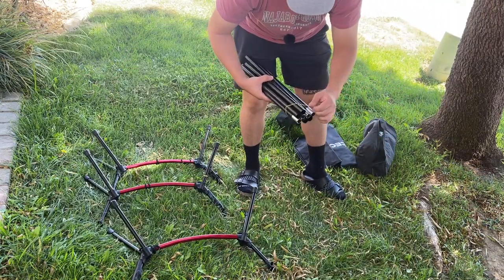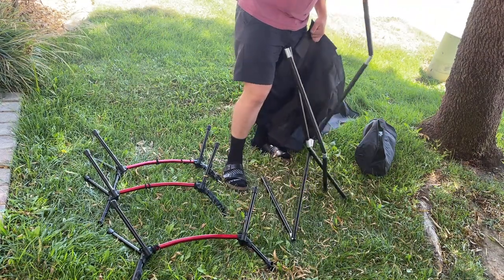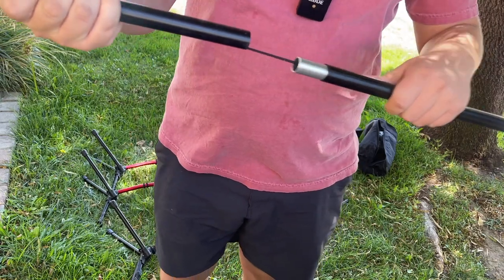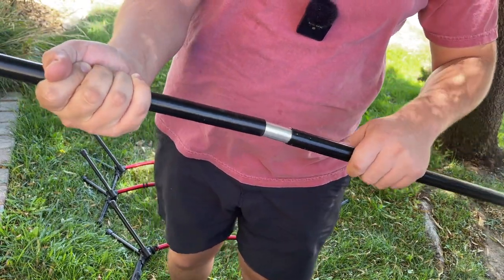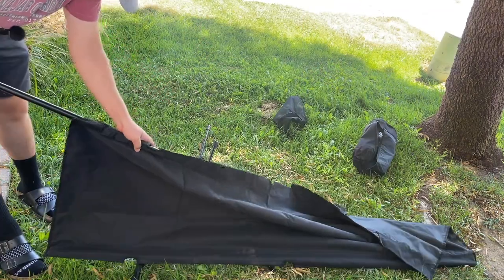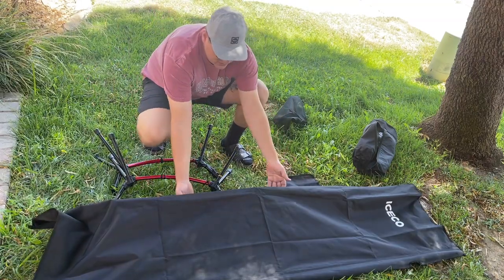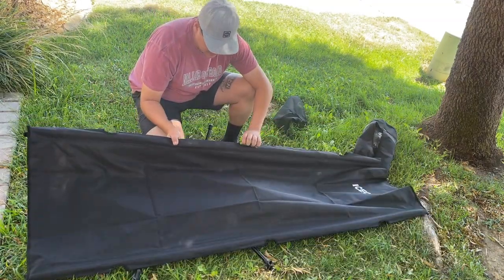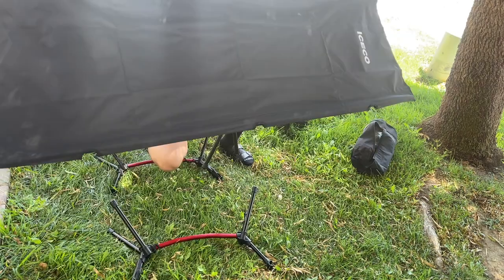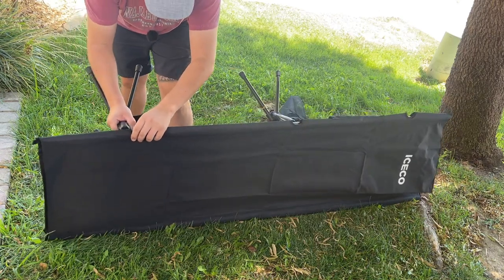Now we're going to take the longer sticks — I assume they go onto this piece here. These are actually cool because they have a nylon stretchy rope, so they just click into place. Now we're going to slide it through. We got all the rods through the cot, so we're going to start putting these pieces on. There are openings in between the cot where the pipe goes through.